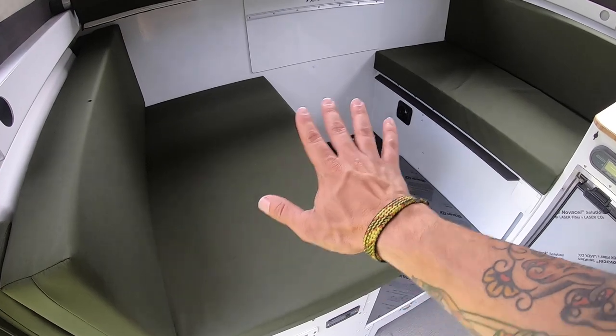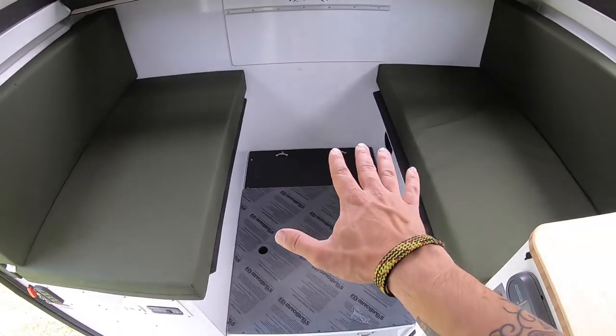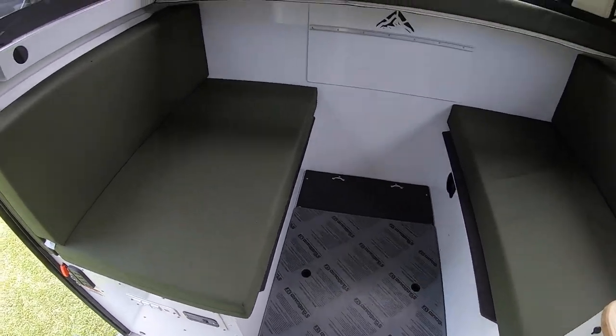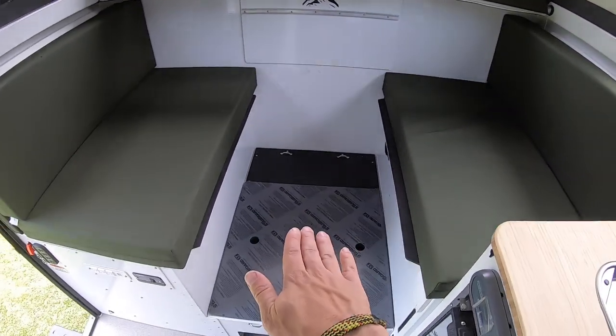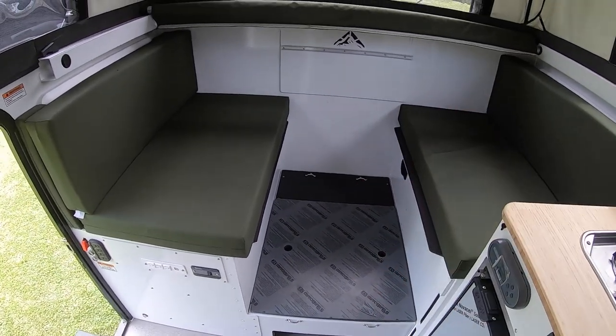Let's start over here with the dinette. You can see we have enough seating for four people, and right in the middle will be a nice bamboo table — it's just not set up yet. Above that we have this cot that comes out, rolls, and attaches right in here. So when you put the table down and the cushion's flat, you can effectively have a set of bunk beds, which sleeps even more people.